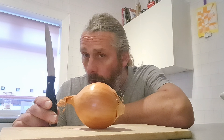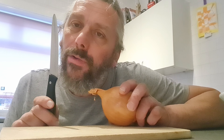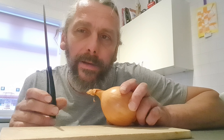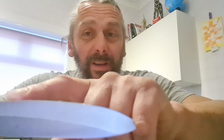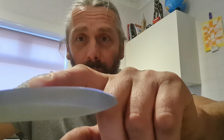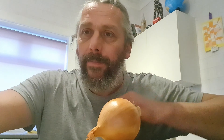We need to cut the onion up into small pieces, so you need a really very sharp knife indeed. And this one's blunt. It doesn't really work too well now so I've got to apply much more pressure on it.